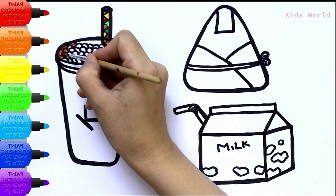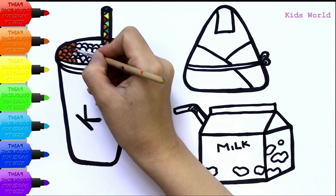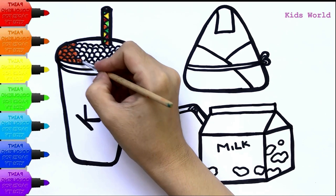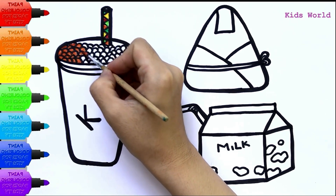Hickory dickory dock, the bird looked at the clock. The clock struck two, away she flew. Hickory dickory dock. Tick tock, tick tock.